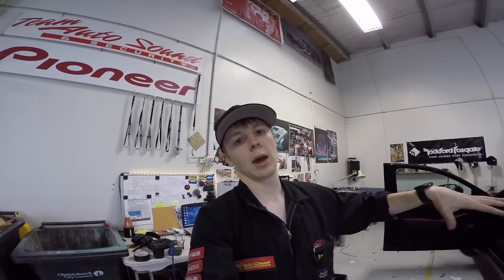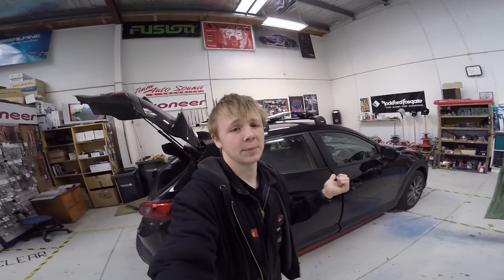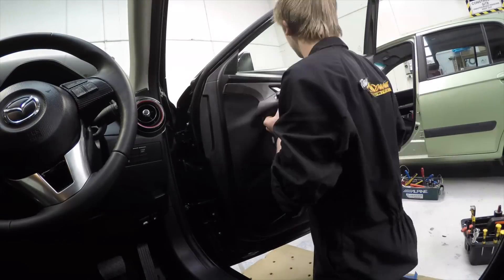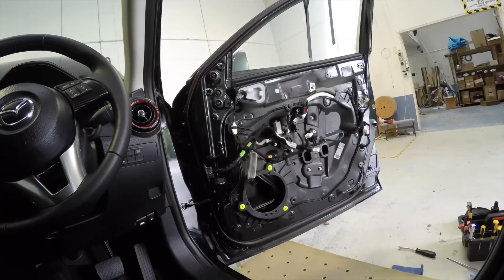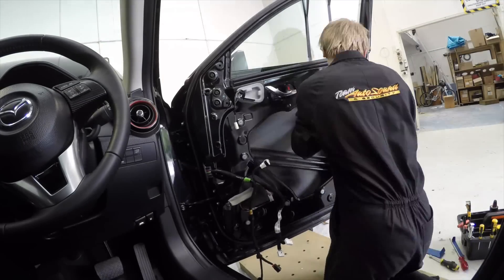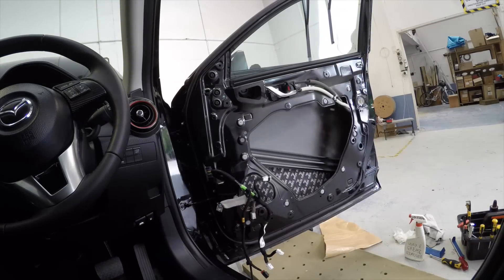So that's when I'll do the sound check and see how everything compares up. I'll see you guys tomorrow. Okay guys, so it's the next day — the CX-3 is back in for the front right door and speaker and everything. Let's get into it.